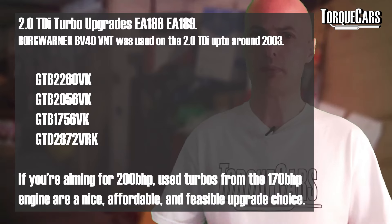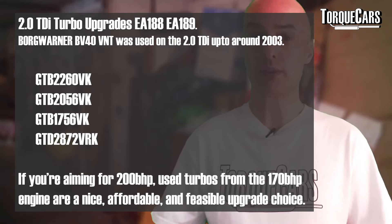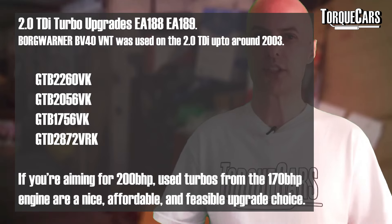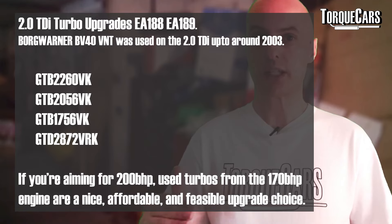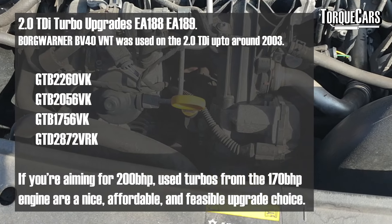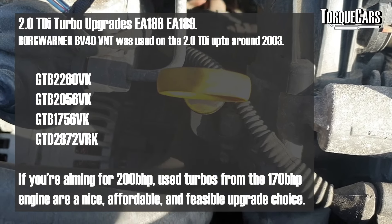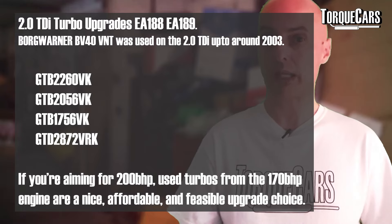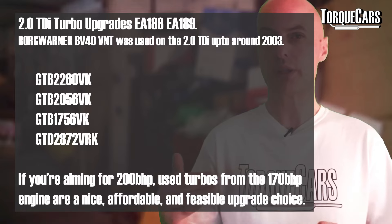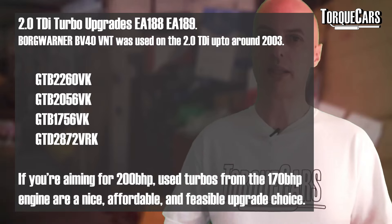Up to around 2003, the Volkswagen Audi Group used the Borg Warner BV40 VNT turbo — a really good solid unit, with upgrades available for it. Two options we see fitted quite often are Garrett turbos: the GTB2056 VK, which is a really good turbo with decent low-end boost and takes you up to the headline power figures you want from a remap; and the GTB2260 VK, which can see power levels reaching around 260–270 bhp, though with a little more low-end lag, making it better suited to track than everyday road use.